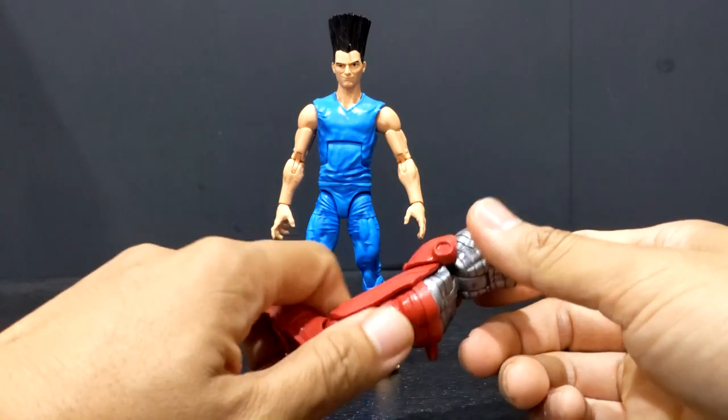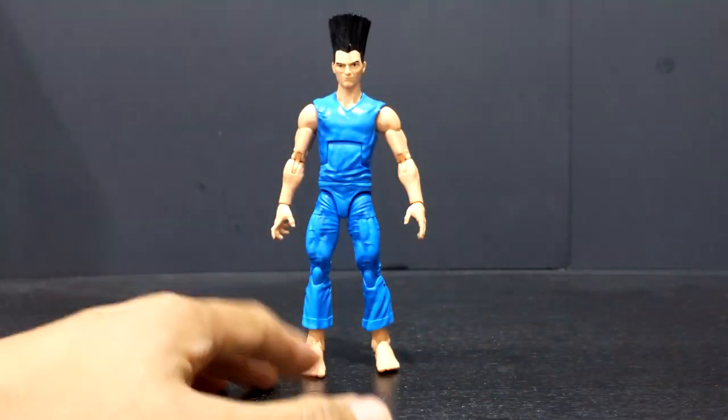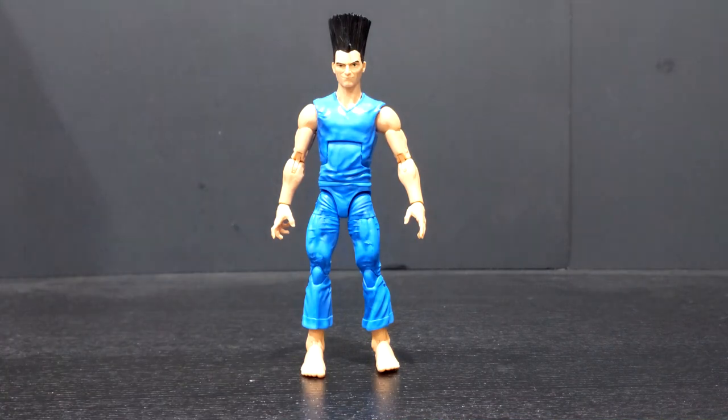If you want to count it as an accessory, he does come with the right leg of Colossus, but other than that, this is all you get with Legion. It's kind of disappointing. I would have much rather had Magneto or Cyclops — one of my more personal favorites of the Age of Apocalypse characters — come out first. But it is what it is; Target got him first, so they started shipping him out first.